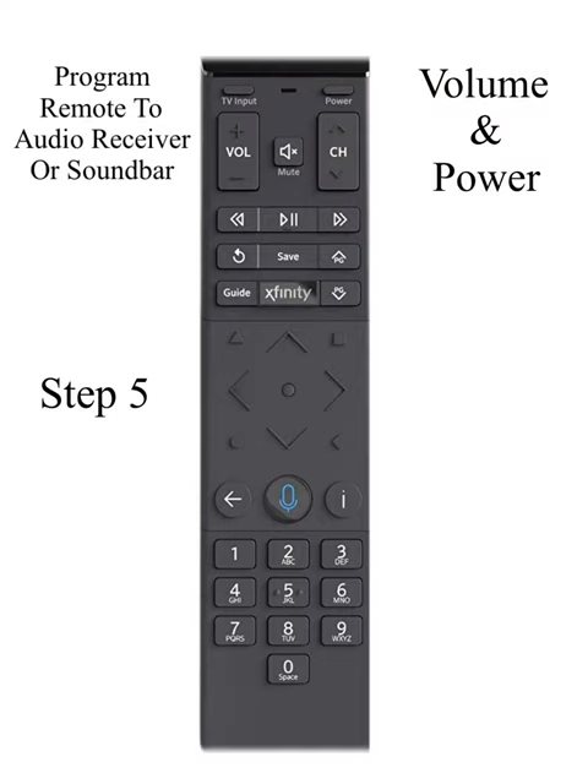Step 5: Power your soundbar back on. Step 6: Check and see if it works. Try the volume button.